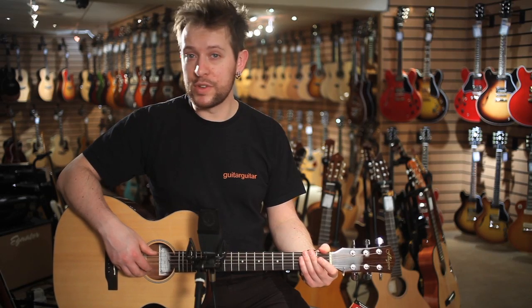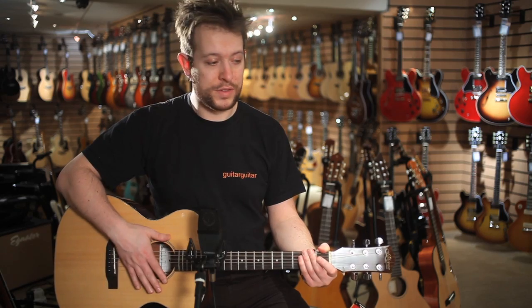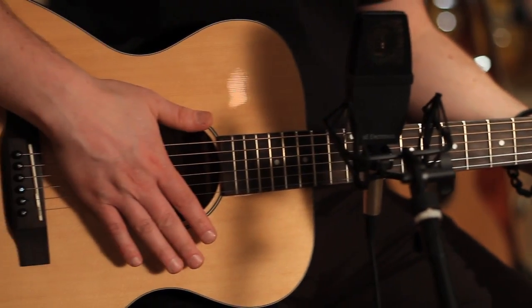Hello again, it's Ray from Guitar Guitar. I've got a new line of acoustic guitars to show you today. We just got these in last week. There's loads of models on the walls, we've got them in all the shops. They're Finlayson guitars.